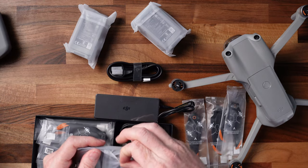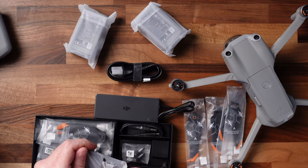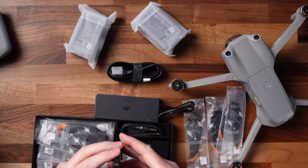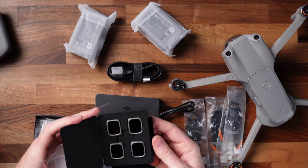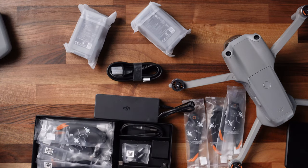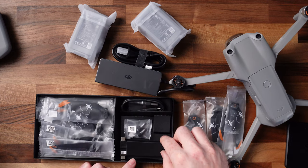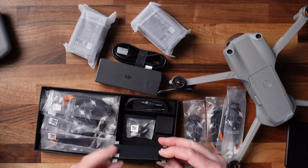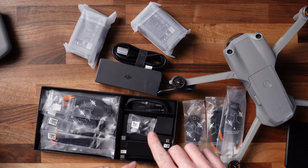These are your ND filters, if you've got the fly more kit. You can open them up — they're nicely packed in there. I like this nice thin case to be able to take with me places. If you use something other than an iOS device, you have a USB-C to USB mini or micro and a USB-C to USB-C. So if you use an Android phone, these are the cables you're going to want to swap out — they're located right in the front of the controller.